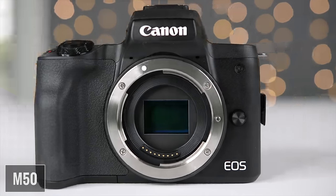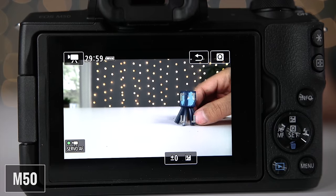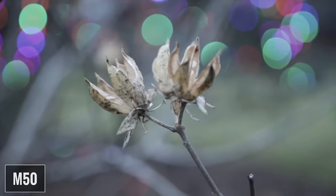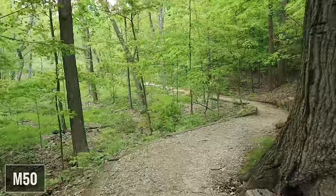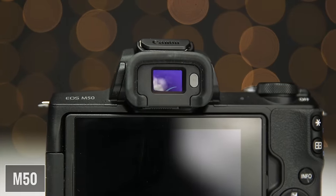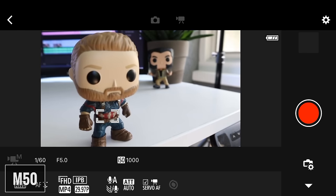The M50 has a 24.1 megapixel APS-C CMOS sensor. It uses Canon's dual pixel autofocus system, which is awesome. It has a brand new Digic 8 processor, which improves speed and performance as well as image quality. It has a three-inch fully articulating touchscreen LCD, and it can shoot up to 4K at 24 frames per second. It's got combination image stabilization that uses five-axis digital IS with lens-based IS. There's also a nice OLED electronic viewfinder, Wi-Fi with NFC and Bluetooth, and full camera control via the Canon Camera Connect app.